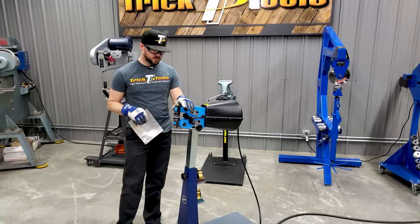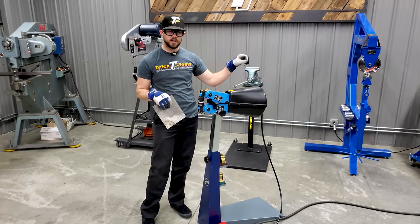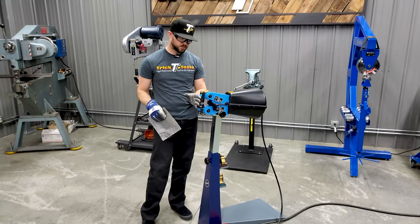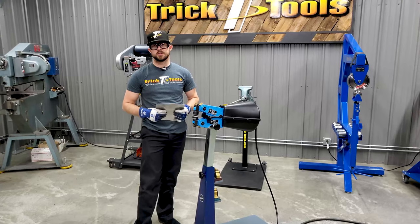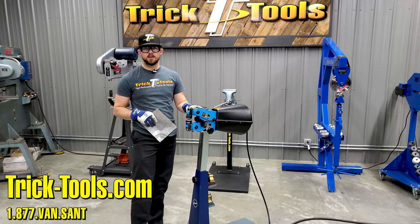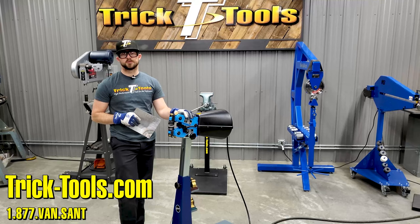To see other videos with the tooling options available for this machine, check out the HF100 video with the manual handle and the KF170 video, which covers pretty much all the same tooling — we'll include links to those in the description. For more information on the Echold HF100 PA, give us a call or visit our website at tricktools.com, and don't forget to subscribe to our YouTube channel for more videos on high performance tools for the fabricator.